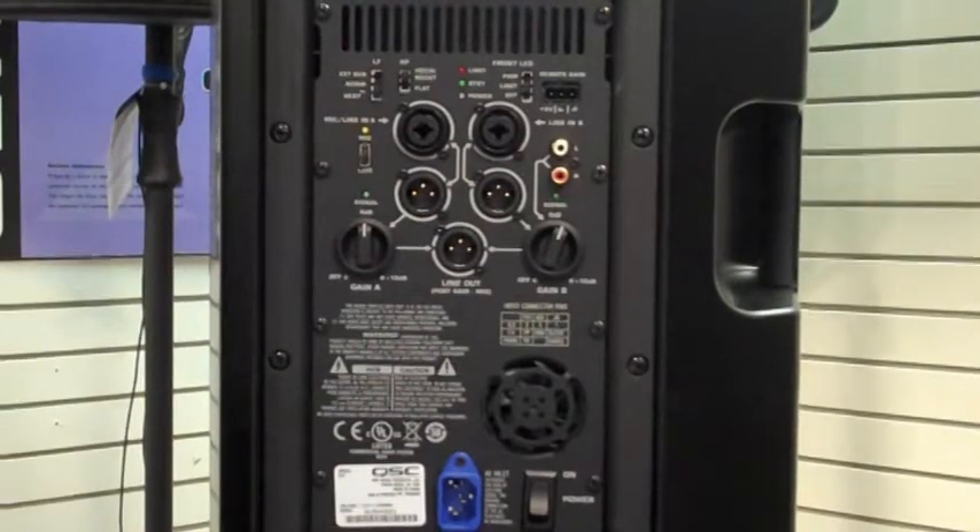Now we're going to talk about the BOP — bucket of power. We're going to go over all the feature sets on the back of the speakers here.